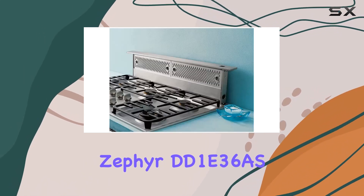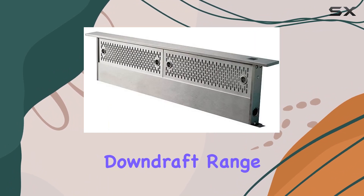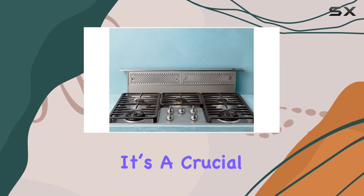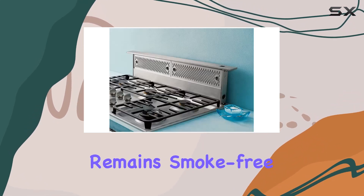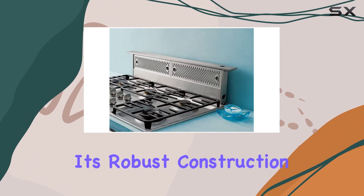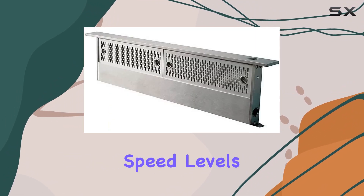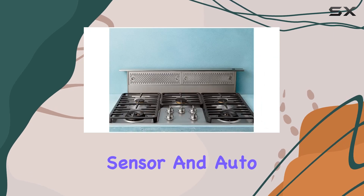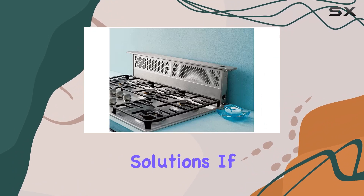To summarize, the Zephyr DD1E36 Europa 36-inch stainless steel downdraft range hood is more than just another kitchen appliance. It's a crucial part of a modern kitchen, ensuring that your cooking environment remains smoke-free, clean, and safe. Its robust construction, coupled with advanced features like the infinite speed levels, automatic heat sensor, and auto delay off, ensure that it stands out in the crowded market of kitchen ventilation solutions.